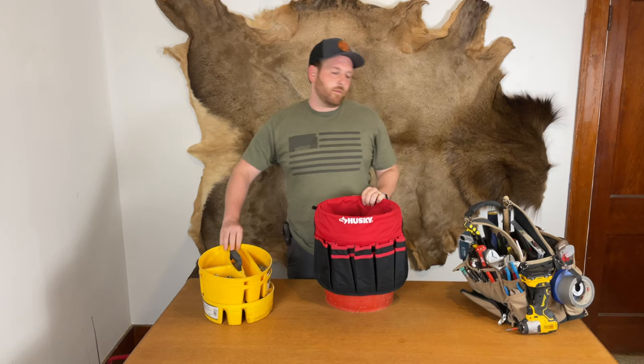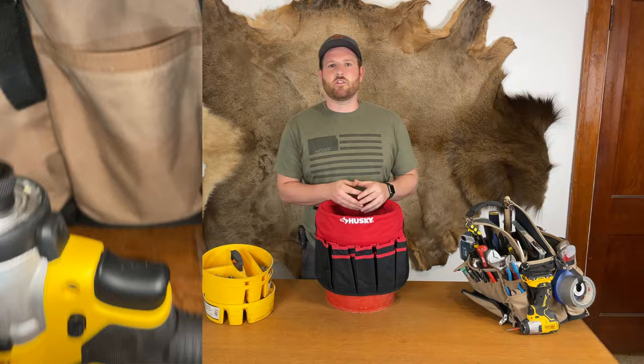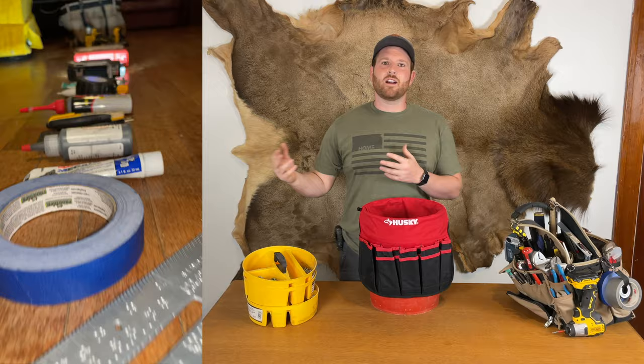The important thing is that you just start building your tool collection. You don't need the fanciest stuff right away, but you want something so that if you're doing a project at the house or hiring out for something, you've got the tools, you know where to use them, you grab one bag, and you're ready to go.